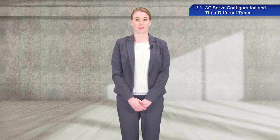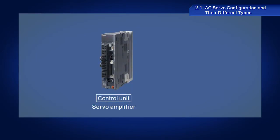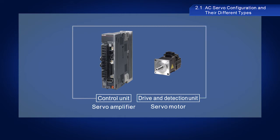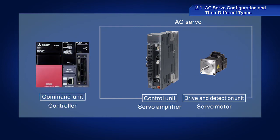AC servos are primarily configured with two devices. One is the servo amplifier, which is the control unit, and the other is the servo motor, which is the drive and detection unit. However, AC servos cannot function with just the servo amplifier and servo motor alone. A controller giving commands is also required. Although there are exceptions, AC servo systems are usually configured with these three components.